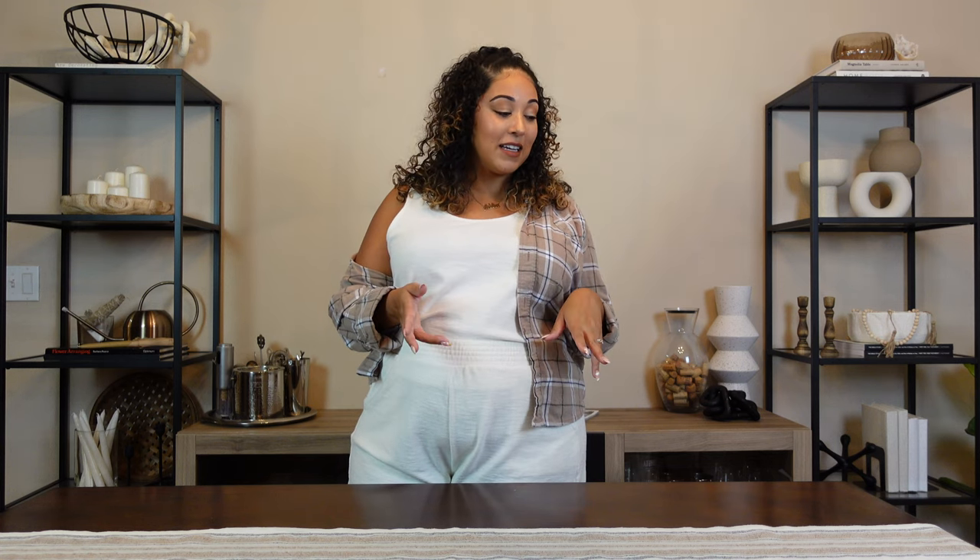Well you guys, that is finally it for today's video. I'm absolutely obsessed with the new bar console and all of the DIY decor we made today. Let me know which one was your favorite in the comment section below. Thank you guys so much for watching — as always, like this video, subscribe if you haven't already, and I will catch you guys in the next one.